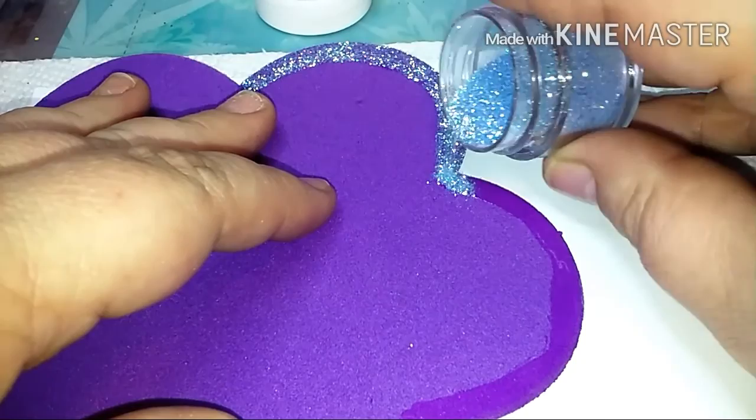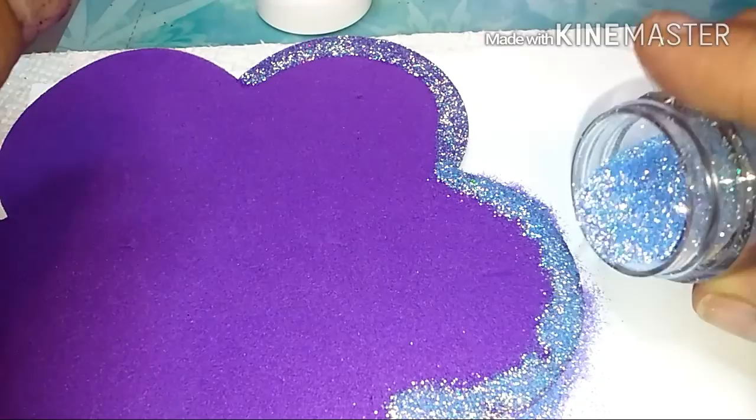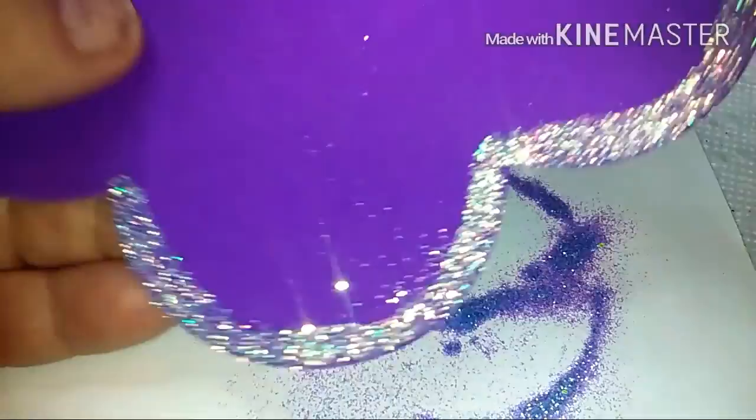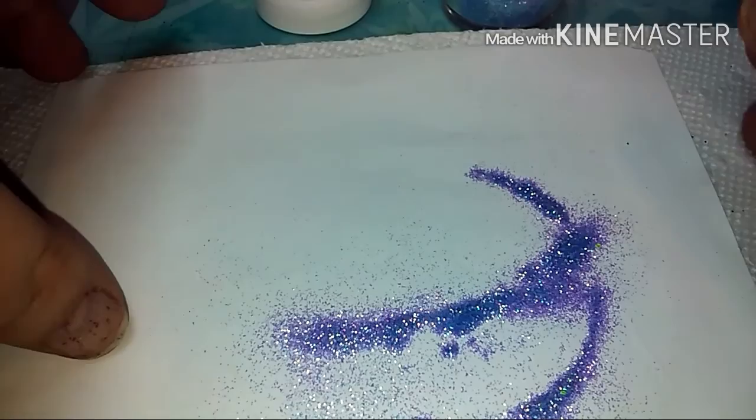Then you take your glitter and lightly shake it over the flower — that's why you have your paper down, to catch all the glitter that doesn't stick, so you can put it back in your pot for next time. Then just pick it up and shake it off. The glitter that remains you can tap off with a fluffy brush — just tap it like that.